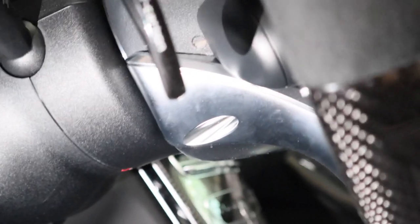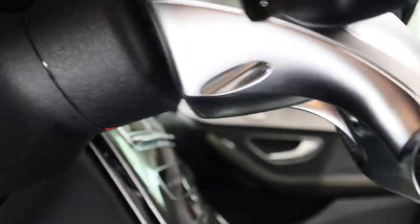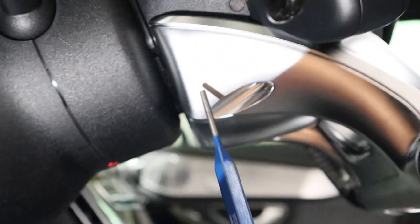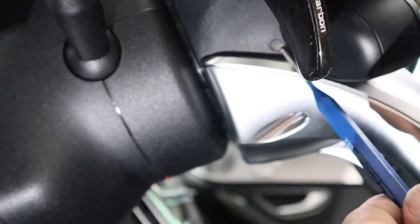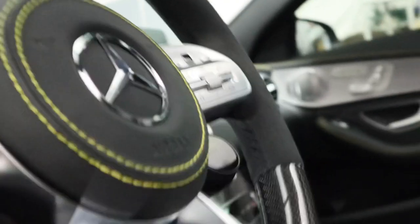Behind the steering wheel column, if you have one of the drive units, it'll be directly behind this thing. Let me get my phone light in here. You can see that little dot — that little brown dot is where you're going to insert a pin to release the airbag. There we go. This is where you want to push in — on both sides of the steering wheel you're going to insert the pin to release the airbag cover and the airbag from the steering wheel.